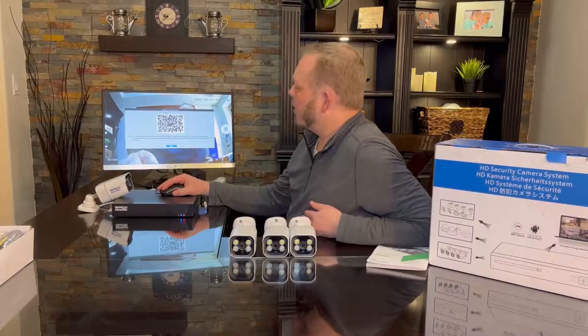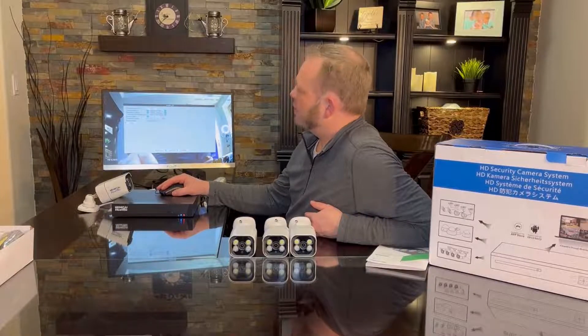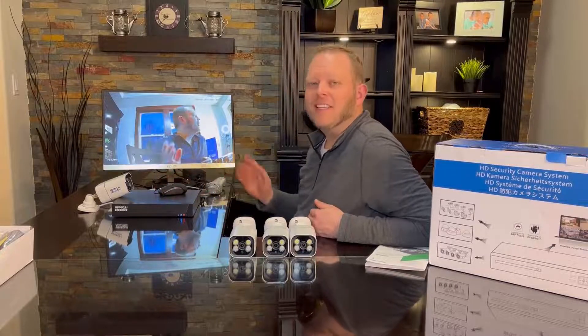This will give you the QR code to download the app right here on the main screen. I'm just going to click through some of these screens and exit the wizard. You can see now I've got one camera up and running, recording me as I talk with you, and it's really great quality. It's very responsive — there's not a lot of lag here.